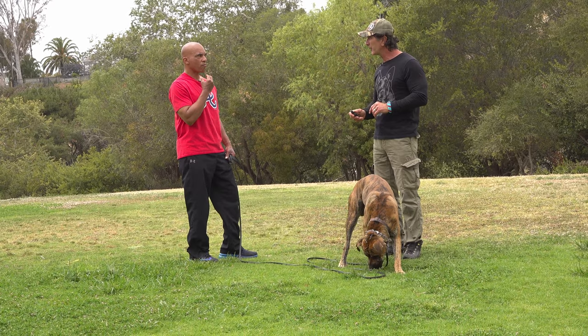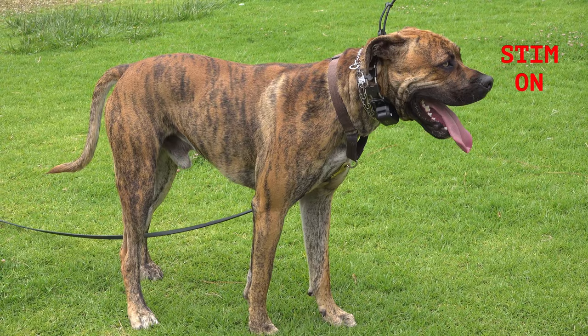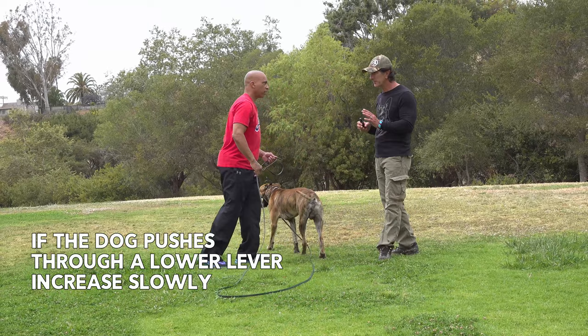No leash — loose leash. He's going to feel this. He's feeling it. He's working through it. So I'm going to go up to a five. Come, come. Good boy. So there I went to a five because he was blowing you off. But these are little tiny baby steps, and all collars work differently.